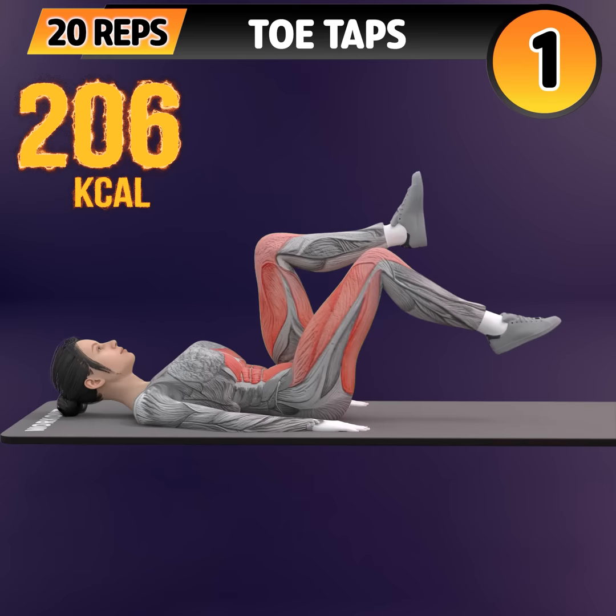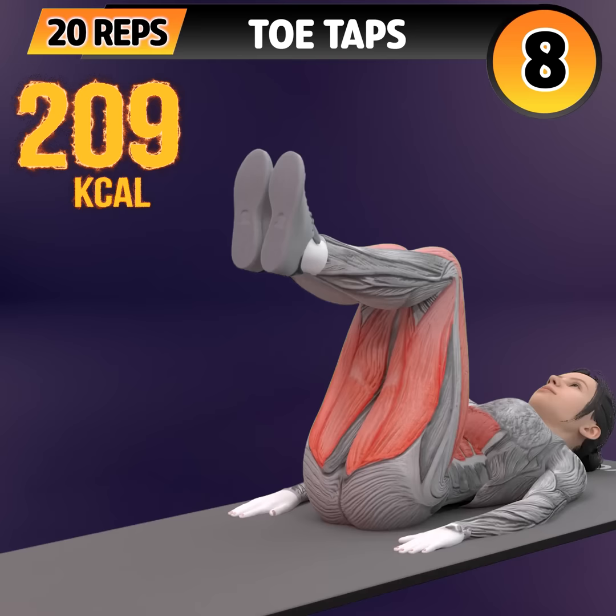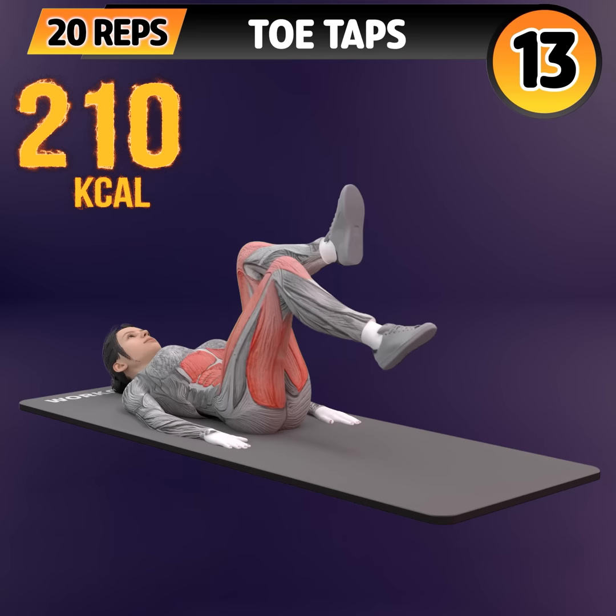Next exercise is toe taps. In 3, 2, 1. Go! 1, 2, 3, 4, 5, 6, 7, 8, 9, 10, 11, 12, 13.